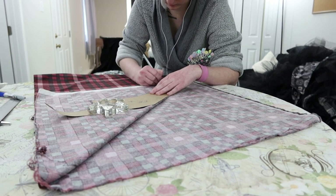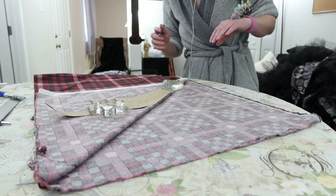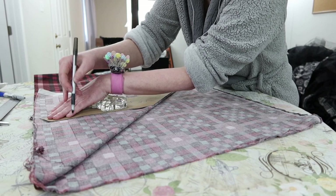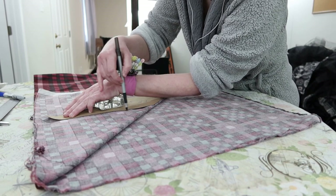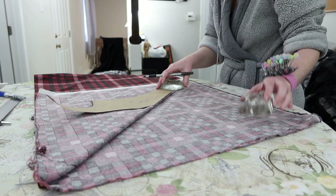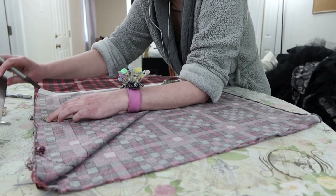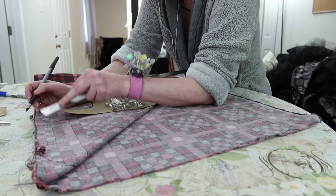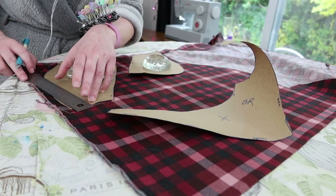This entire project is actually cut on the bias of the fabric. It's not cut on the straight grain like you would usually see, and this allows the fabric to curve quite a bit and still remain smooth when it's boned pretty heavily, as I do later on in this process.